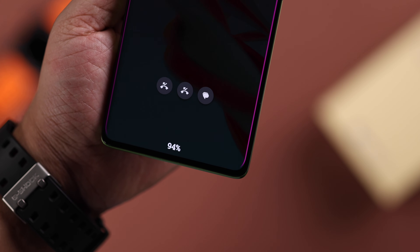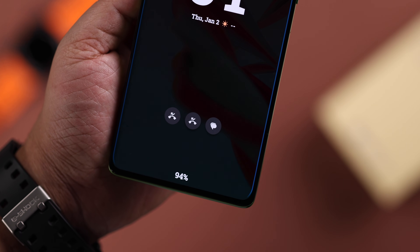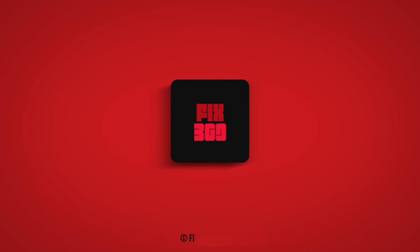From now on, your screen edge will light up whenever there is any message, call, or notification, depending on which settings you have turned on. Take care and thanks for watching!